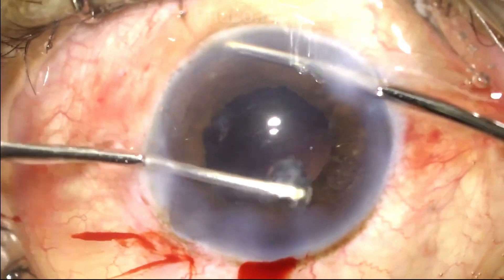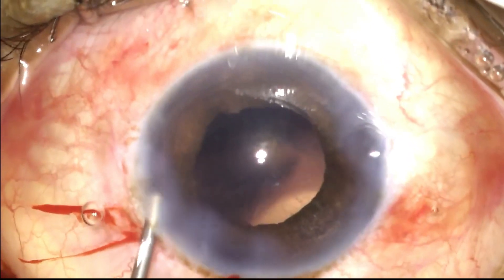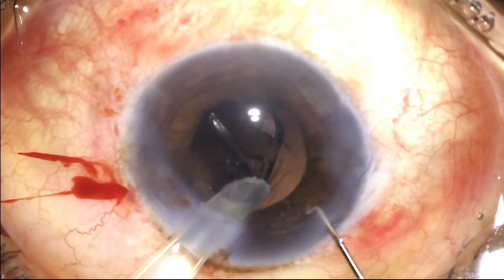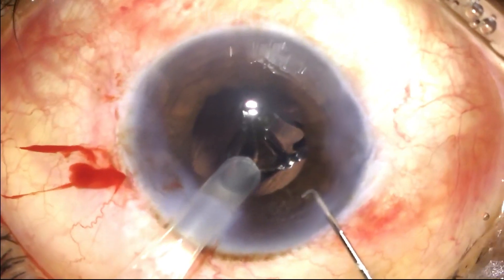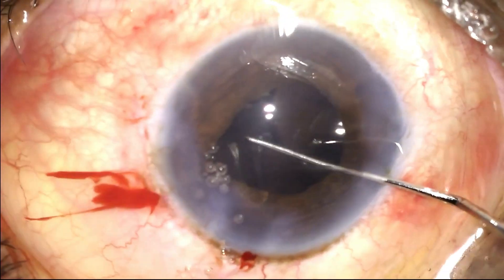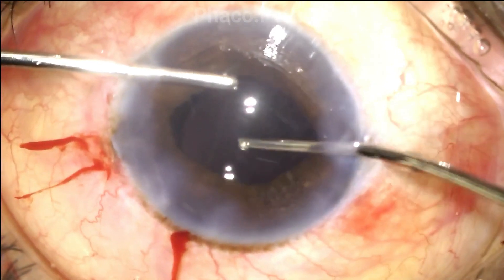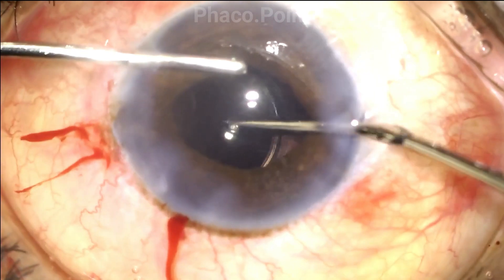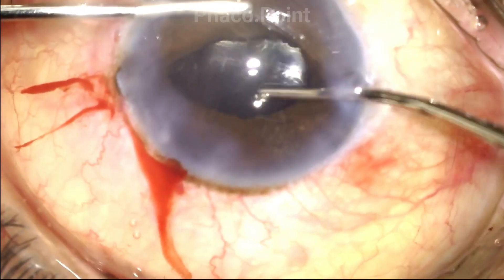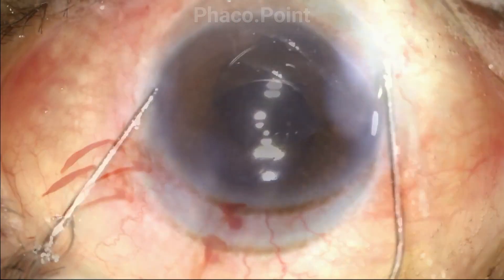At the end of irrigation aspiration, the anterior chamber is refilled and the capsular bag insufflated with viscoelastic, followed by the insertion of a single-piece monofocal IOL within the capsular bag. This is followed by removal of all the excessive viscoelastic from the anterior chamber and around the lens, and finally by a careful stromal hydration.